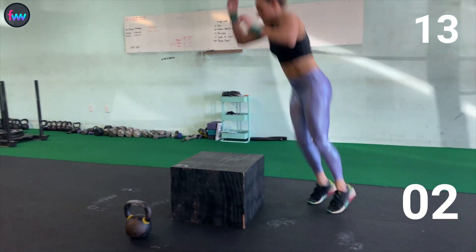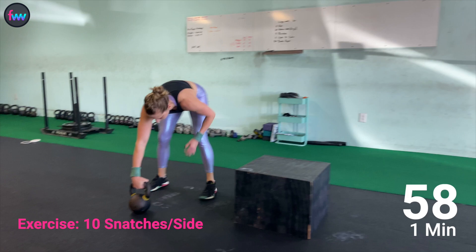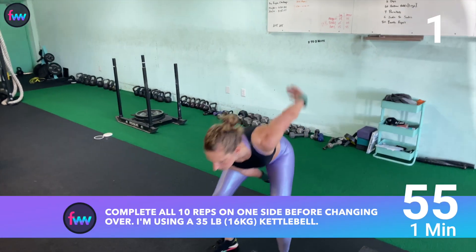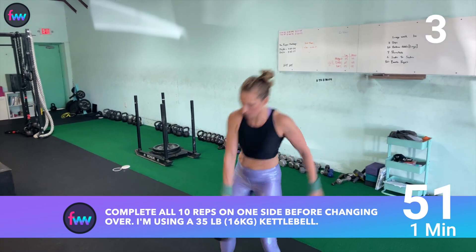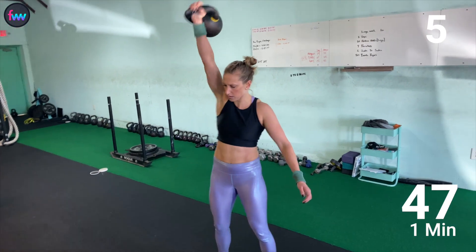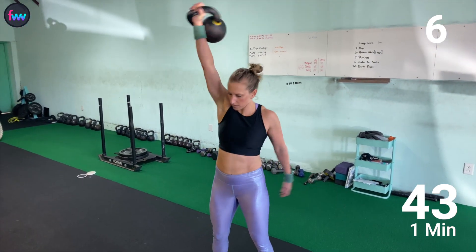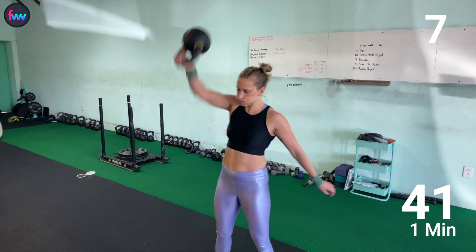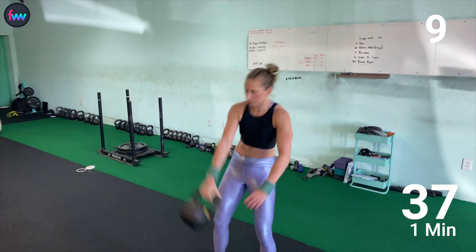We are on our final burpee box over — this is a 16-inch box, by the way. Immediately grab that kettlebell and start knocking out those snatches. One, two, three, four, five, six, seven, eight, nine, ten.